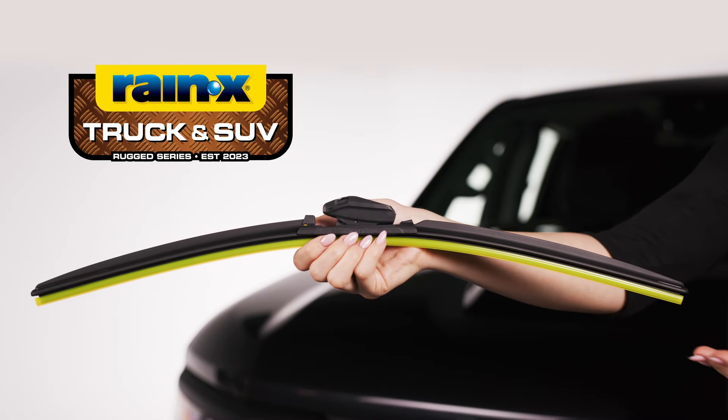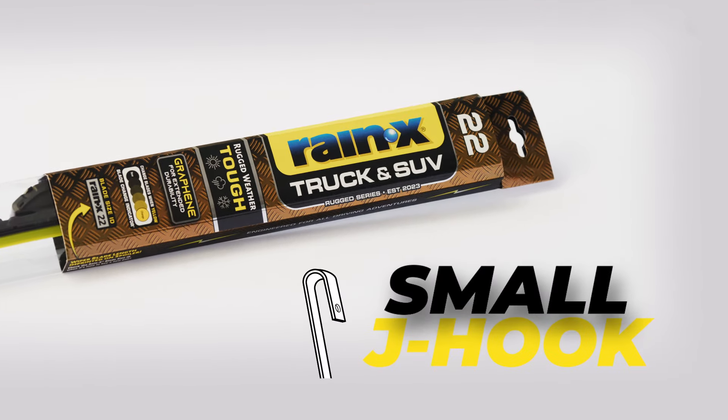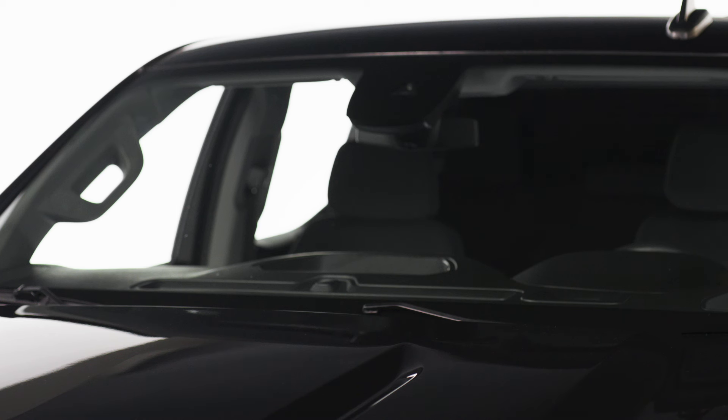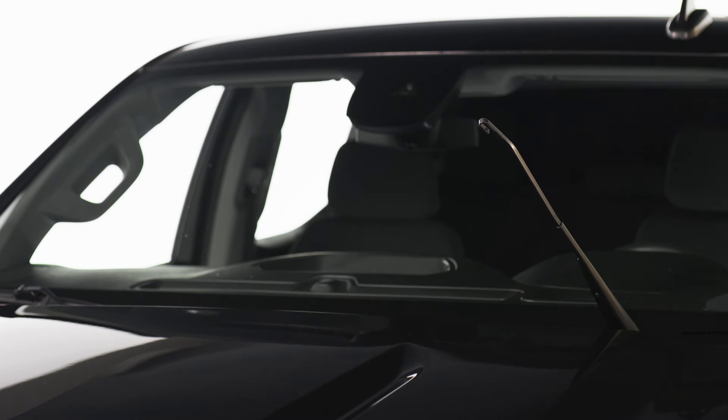Here's how to install a Rain-X truck and SUV rugged series style 2 wiper blade on a small J-hook arm. After you've removed the old wiper blade, make sure the wiper arm is up or in the service position. You may need to consult the owner's manual for your vehicle for instructions. First,